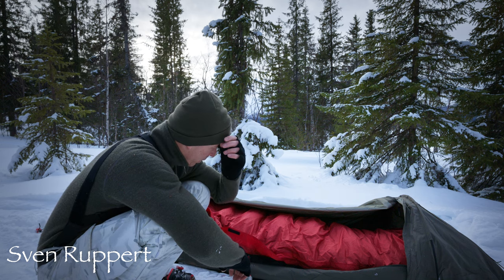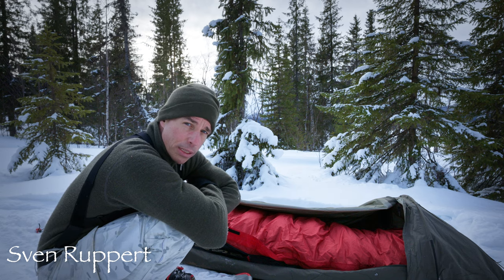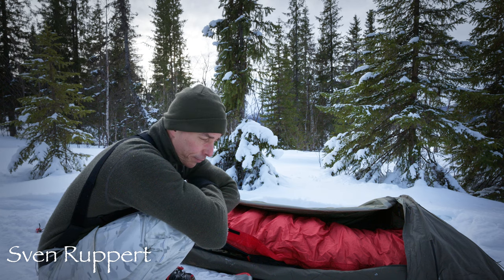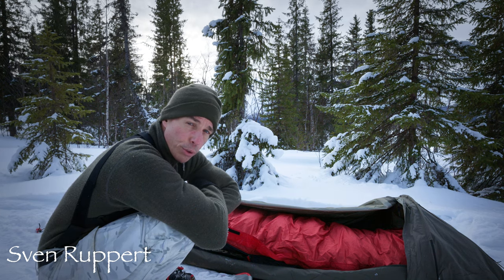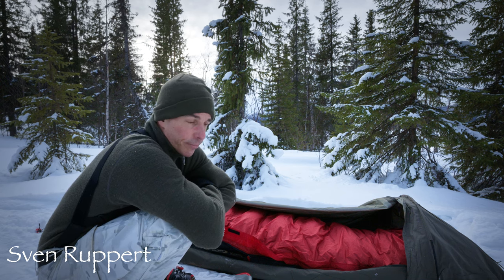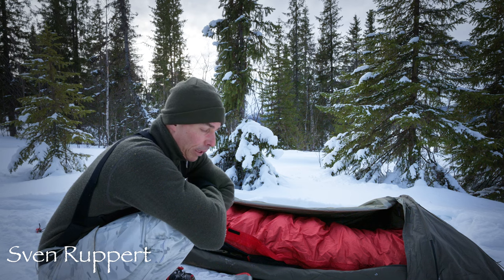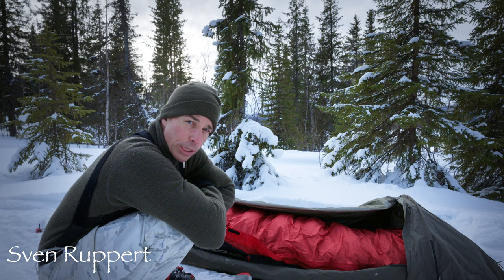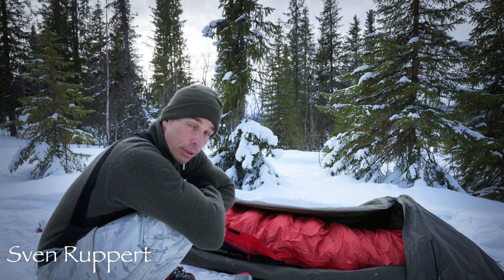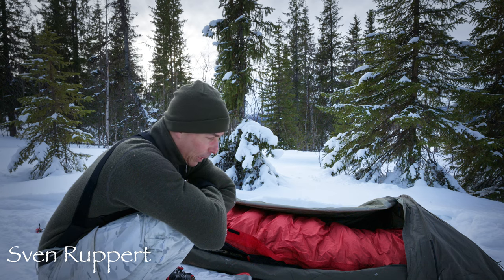Das heißt, das Micro-Tent mit 2 Kilo und der Schlafsack mit 2 Kilo – dann bin ich mit 4 Kilo Grundbasis plus nochmal 900 Gramm Savotta-Matte. Dann bin ich also bei fast 5 Kilo für das Schlafsetup, was okay ist – also was ich glaube, was für minus 30 Grad okay ist. Wer mal mit Rucksack oder mit Pulka unterwegs ist, mag das nochmal ein Unterschied sein. Ich bin hier mit Schneeschuhen und Rucksack unterwegs, weil ich durch die Wälder hier gehe.